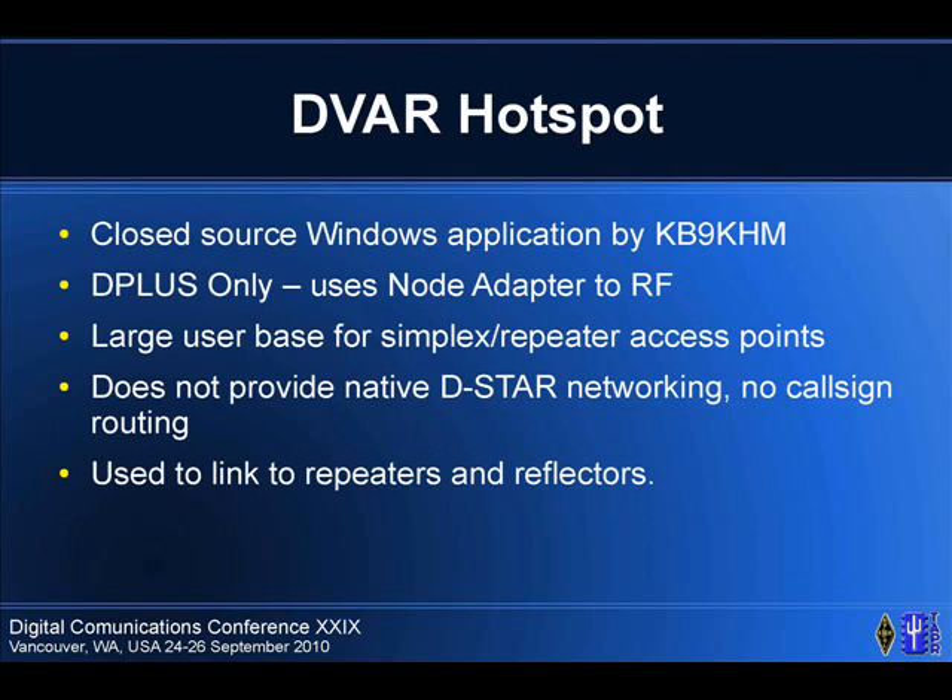DVAR Hotspot — this is a Windows application. Basically, it takes a node adapter, hooks it into a Windows box, and uses the D-Plus infrastructure to tie people back into the linked reflectors and gateways. It works great. There are simplex nodes and repeaters out there, but you don't get all the features of DSTAR with it.